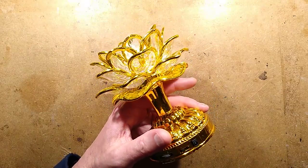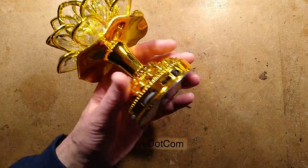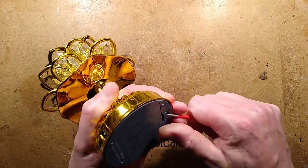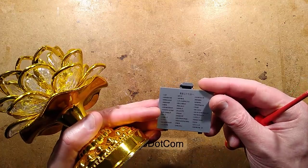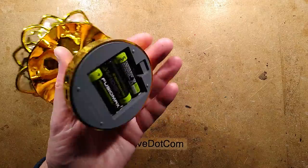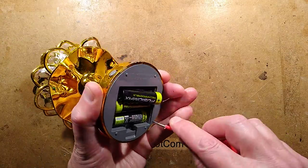Let's open this — let's take it to bits. I'll pop the batteries out. It's got a list of the songs in the back, but they're not in English so that doesn't really help much. I shall pop the batteries out using this, and we'll take a look at the circuitry.